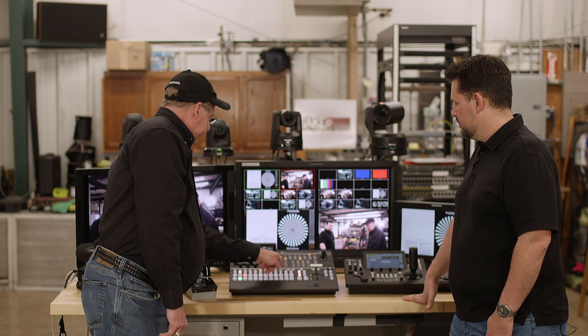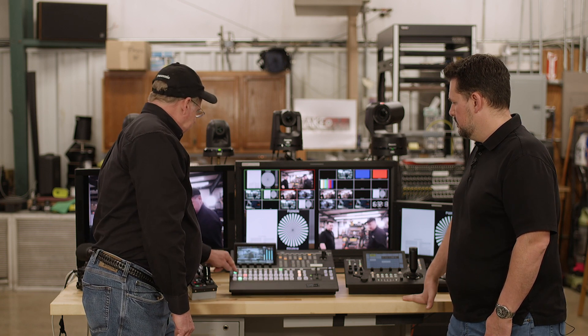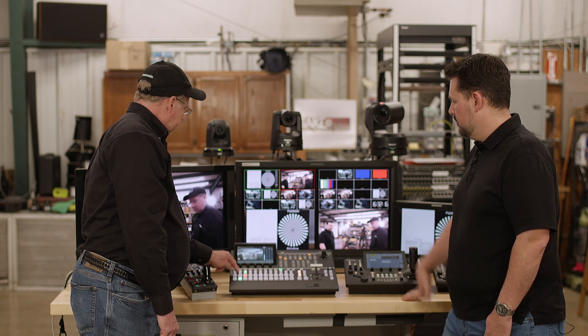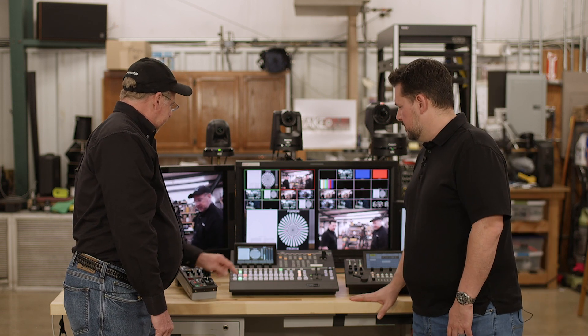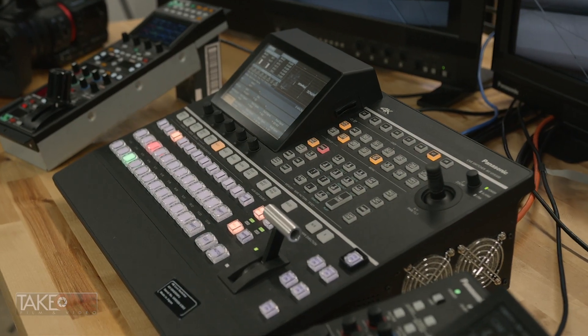The 410 had limited PTZ control ability, but this switcher has greatly increased that capability. When you push the button, you actually see the image from the camera right on your screen and can select different cameras to control directly from the panel. It also has a built-in waveform monitor and vectorscope — which I loved about the 410 — and that's still in there.